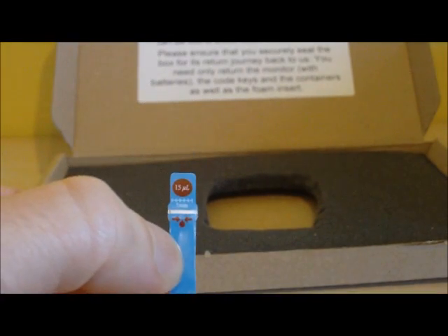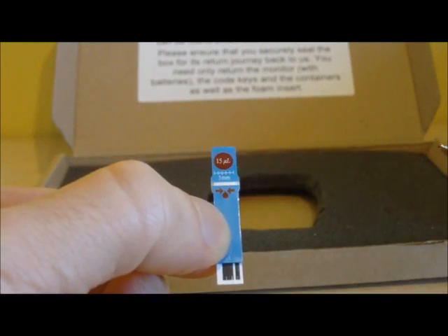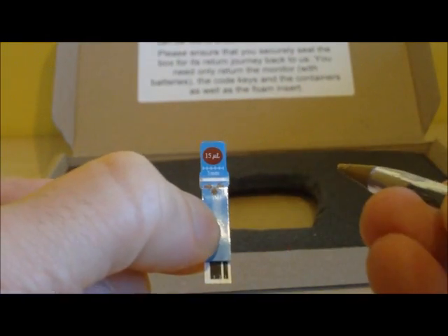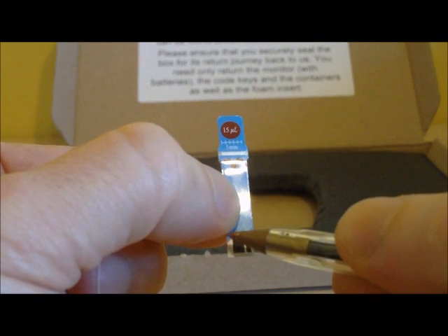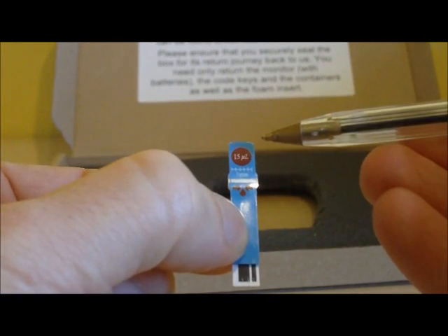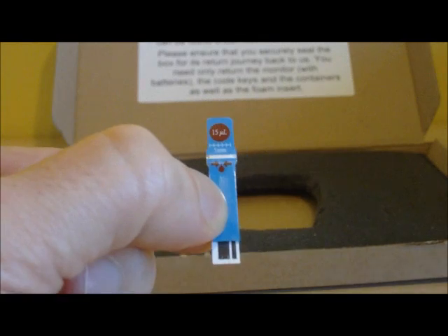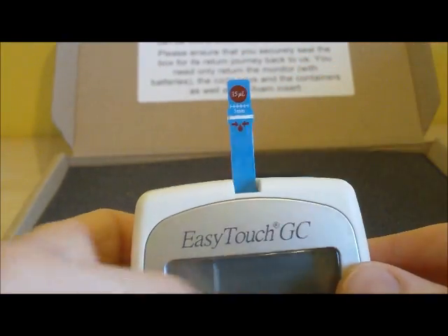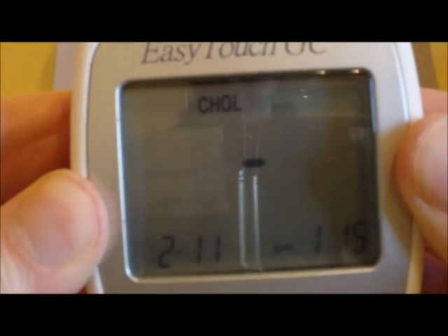Once we have primed the monitor, the next thing is to look at the test strip. The test strip has three key areas: there is a white bar running along the middle where the blood sample goes — applied at either side, soaking along the white area which will turn red. There is also a barcode area at the bottom, which is the part that inserts into the monitor. There is also a guide showing how much blood you need — approximately the size of the circle shown at the top of the strip. Insert the test strip into the top middle of the monitor and it springs to life, flashing the symbol indicating it is ready to receive the blood sample.